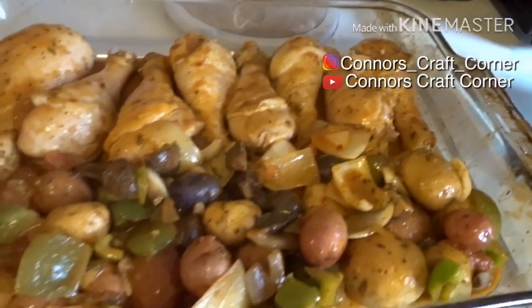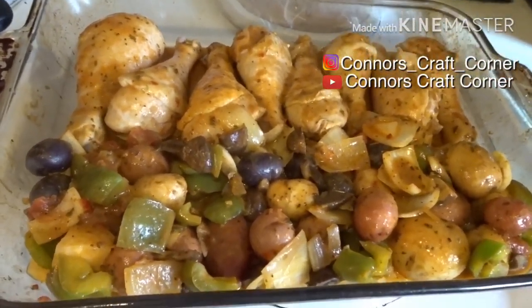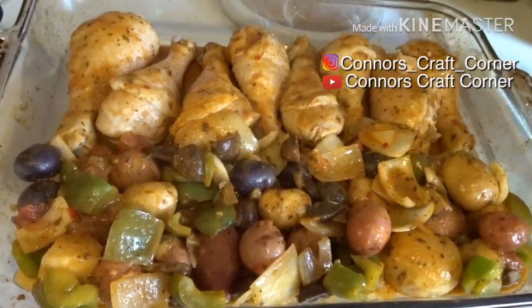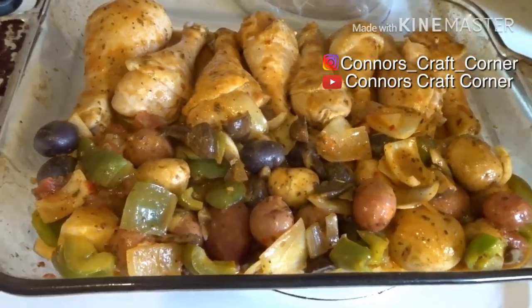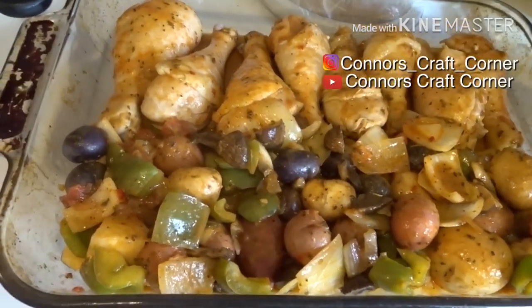My suggestion for the crock pot — which is how I usually do it — is to start it earlier. I started it at like 2:30, waited too long, and started it on low temperature, so that's what happened. It's still going to be delicious, it smells really good.